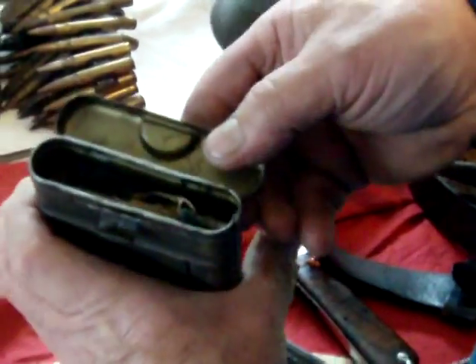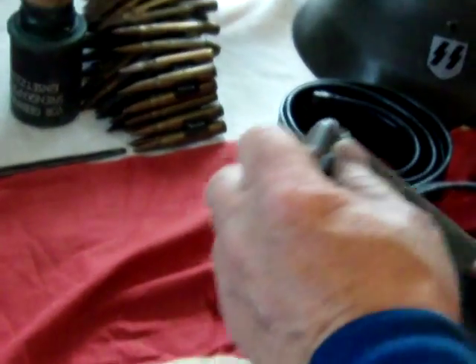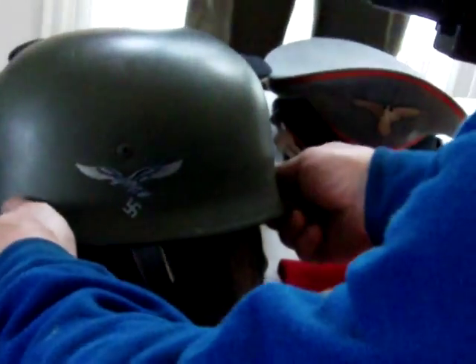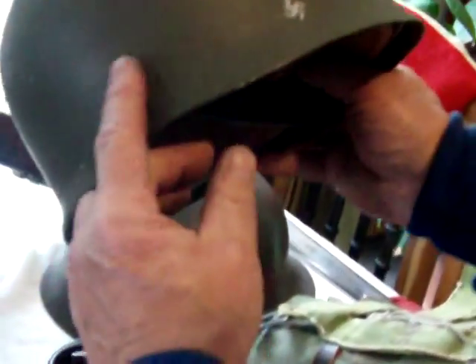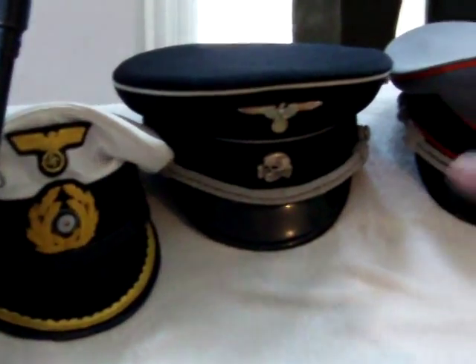We've got the K-98 cleaning kit. This is a repo paratrooper helmet, but it's okay. I have another World War II German helmet which is covered with apparently an original splinter pattern camouflage. Then the swastika armband — these are repo, but for display purposes I think they look quite good.